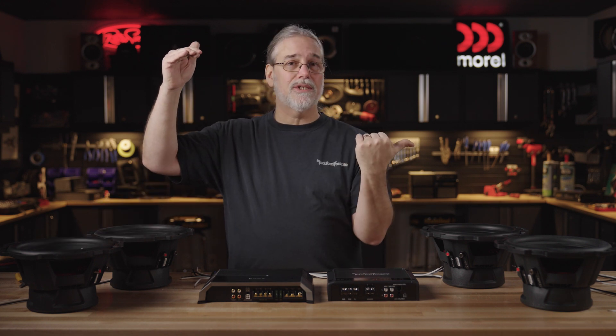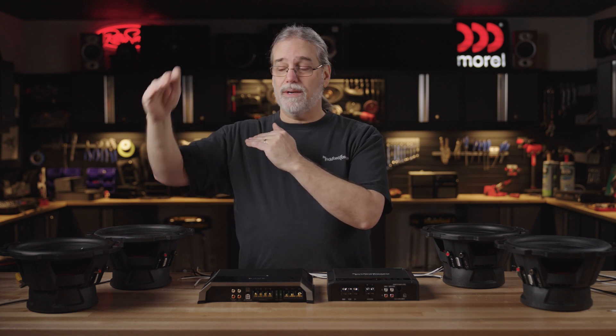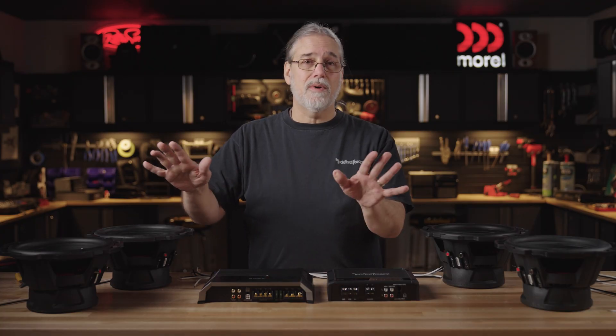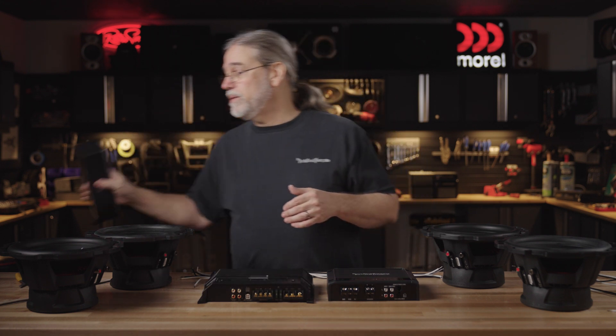Instead of reducing the resistance to the circuit, they're actually going to increase the resistance to the circuit. So it's straight simple math: four plus four, we get an eight ohm load. Still perfectly safe on the amplifier, but you get less power out of your amplifier. The amp's perfectly happy running at eight or four or two. And we're going to wire these up just as a demo in series to show you how that's done. Let me move this cover here.